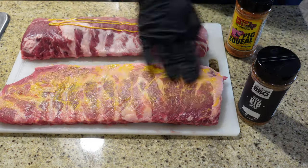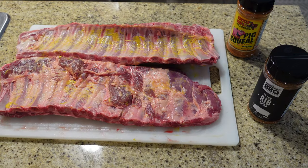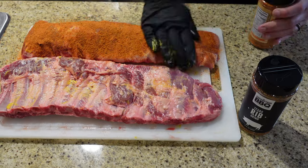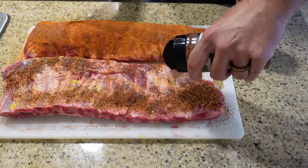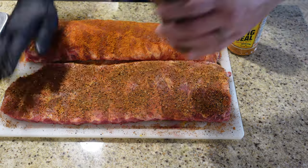I spared you guys the mundane video of watching me pull the membrane off the back of the ribs. I used plain yellow mustard as the binder — if you don't like mustard, don't worry, you will not taste it. It's just a good little sticky binder to keep these ribs seasoned up real nice. I pulled the membrane, got the ribs seasoned up, let them sweat out a little bit on the kitchen counter, and now we're going to go get them on the pit.